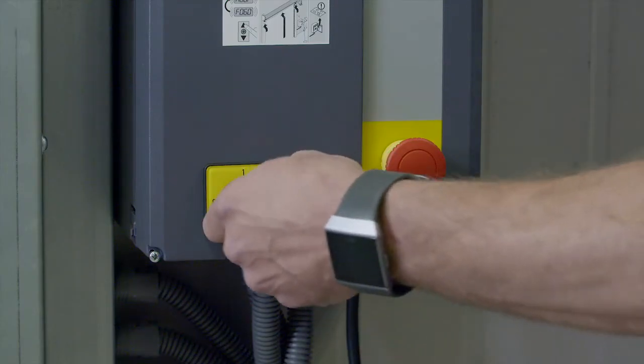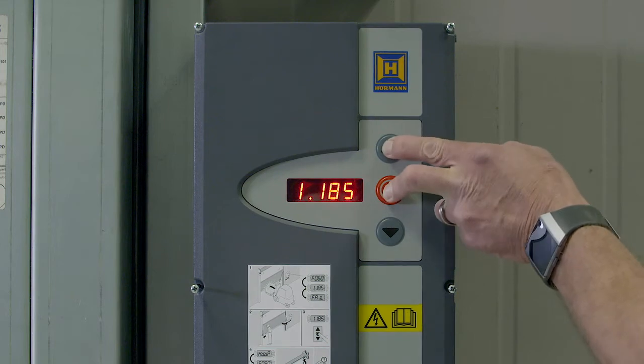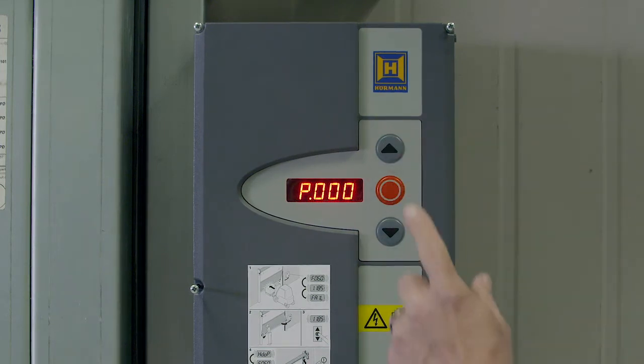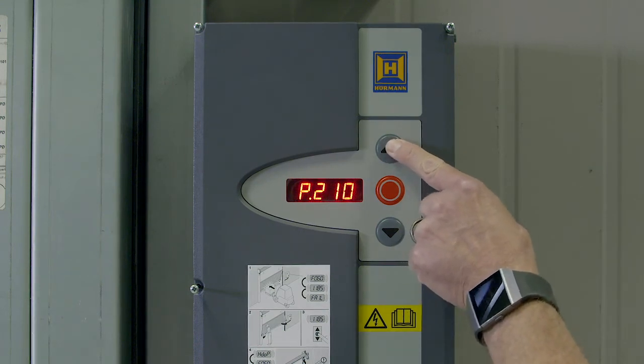First power on the controller. The display will flash between F060 and I185. Now press and hold the stop and up button for three seconds until P000 is showing on the display. Then press the up button until P210 is showing. This is the menu for setting the limits.